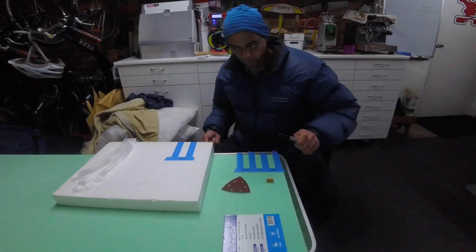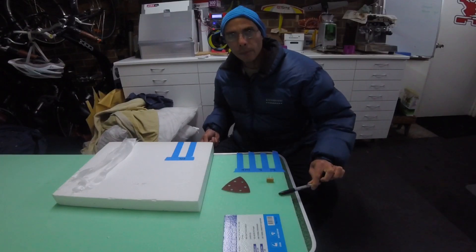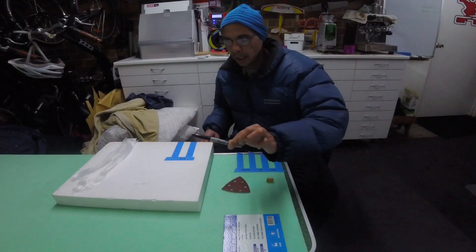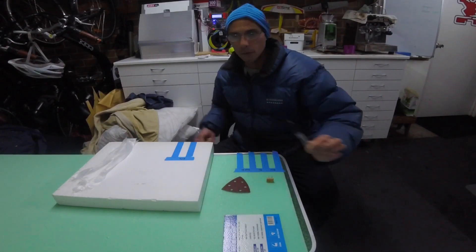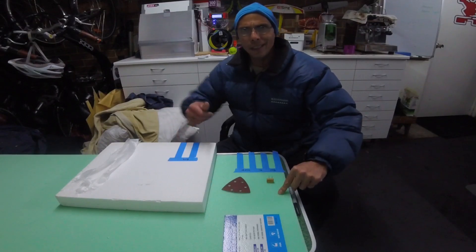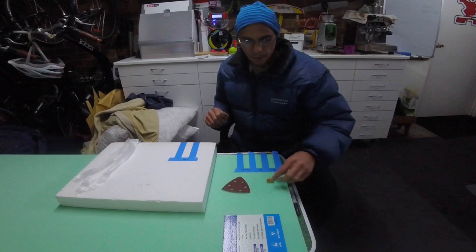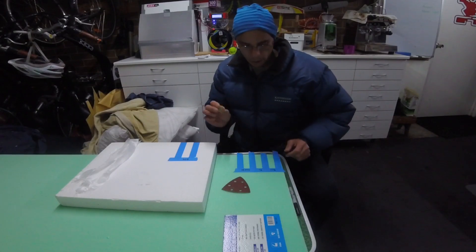Alright, I hope this works. A very unscientific test comparing XPS adhesion and EPS. A lot of stuff written about this saying XPS is bad and EPS is good. I'm thinking about making a board so I thought I'd give it a go.